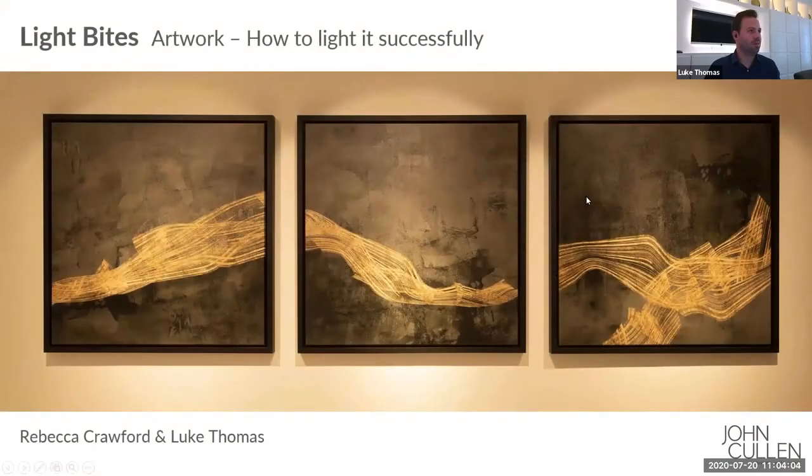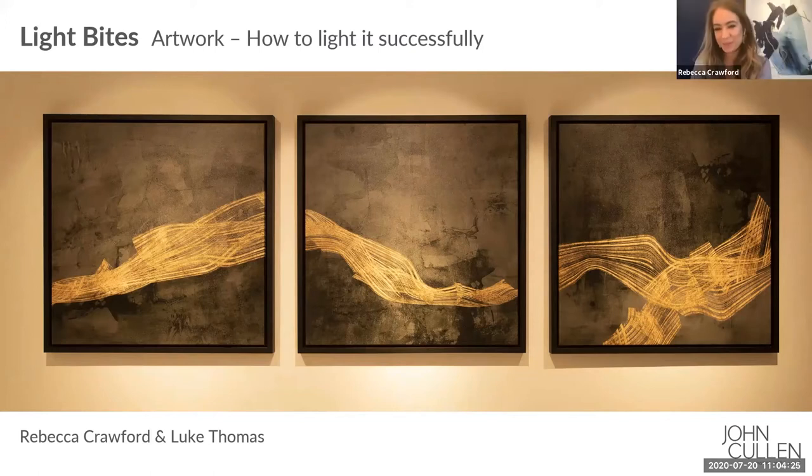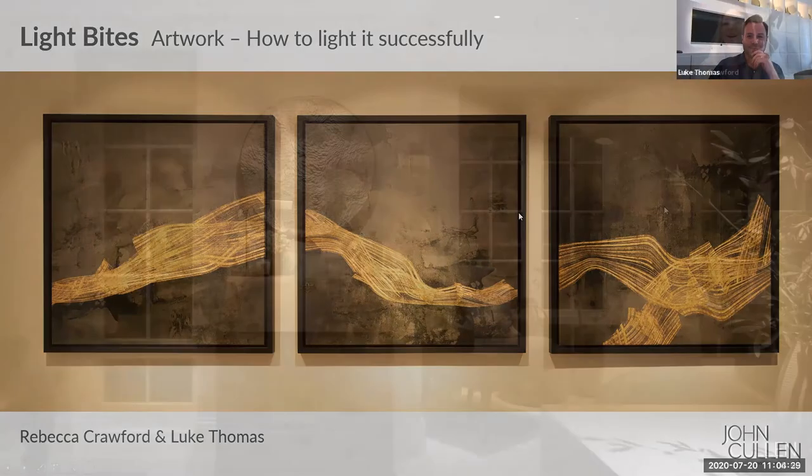Hello everyone, welcome to the Light Bites webinar today. We're going to be looking at artwork lighting and how you can successfully light it to highlight it in the best way possible. I'm Luke Thomas, Design Director at John Cullen, joined by Rebecca Crawford, Design Director in the Middle East. Very excited to have you joining us today for another exciting topic.